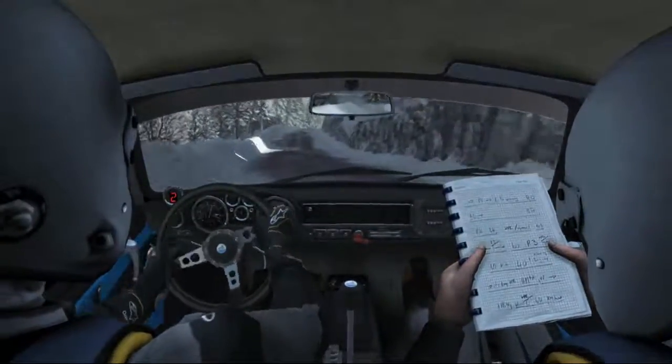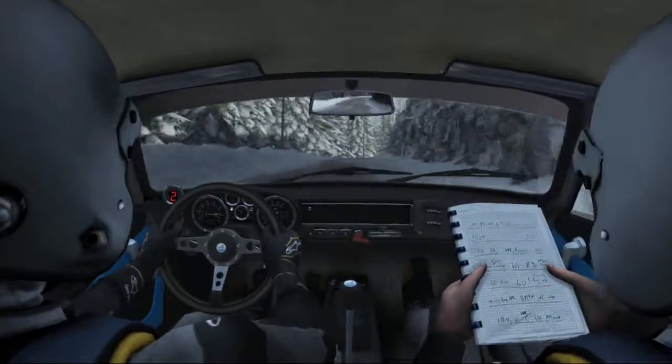Into right 4 over crest, into left 1 tightness.